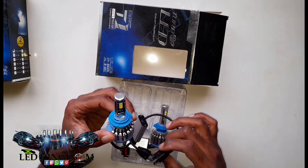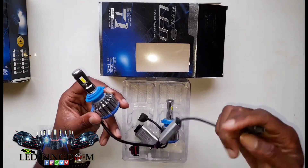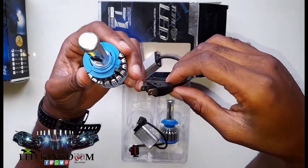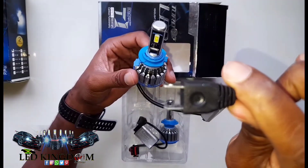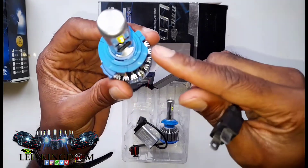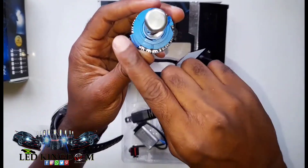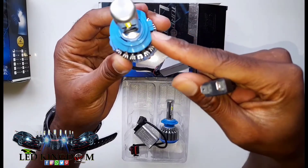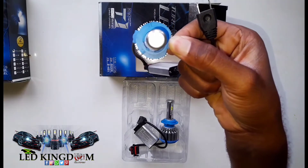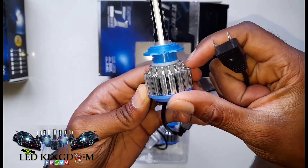Today we will be looking at how to identify the H7 bulb. First, you look at the plug — it is a two-pronged male plug. Now when you look at the neck, you will see a round area with a tiny kick right there. Some might call it something else; it's like a little handle. You can hold it like that — that is what the H7 bulb is.